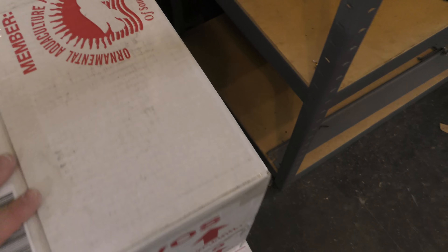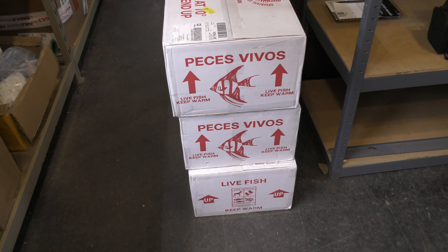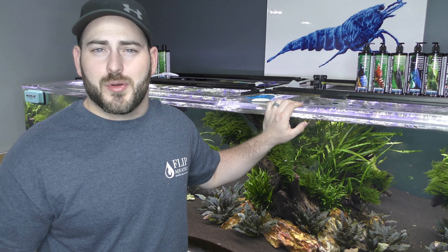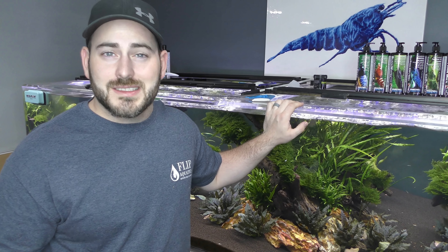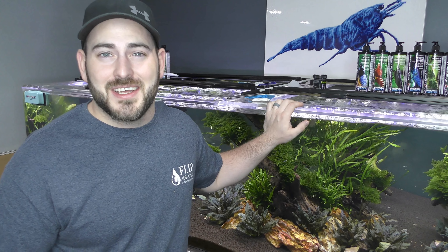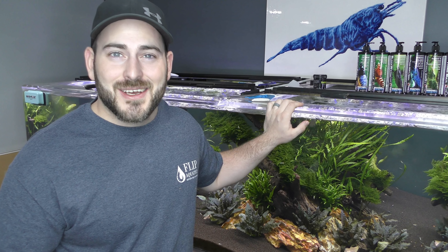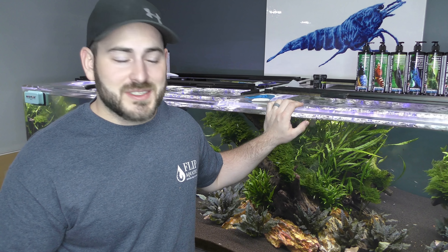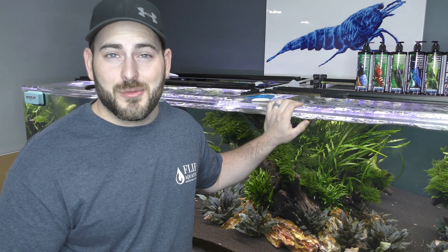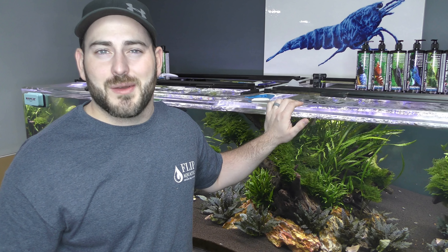These babies. I'm excited to see how these arrive. We're going to get these unpacked as quick as we can and I'll show you what they look like in the tanks. If you guys like what we're doing here at Flip Aquatics, can you just take a minute and hit that subscribe button? It doesn't cost you anything, we really appreciate it. It helps us out an absolute ton and gives you a chance to join the Flip Aquatics team and see what we have going on here every single week.